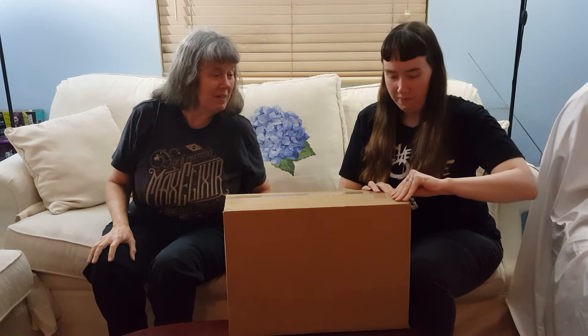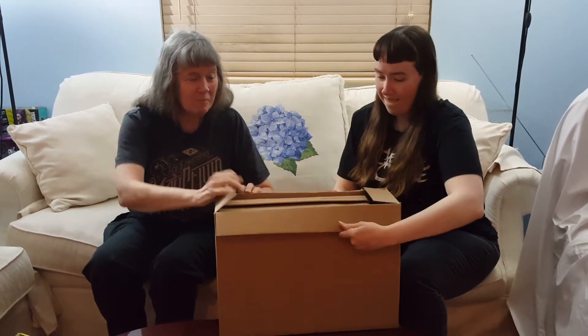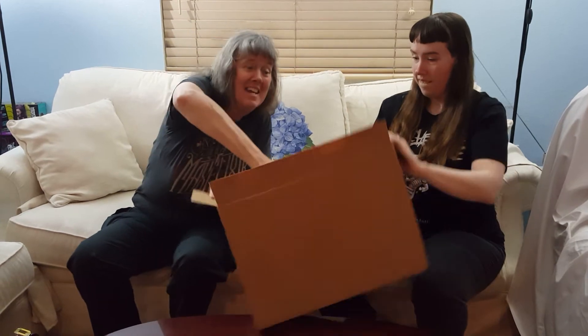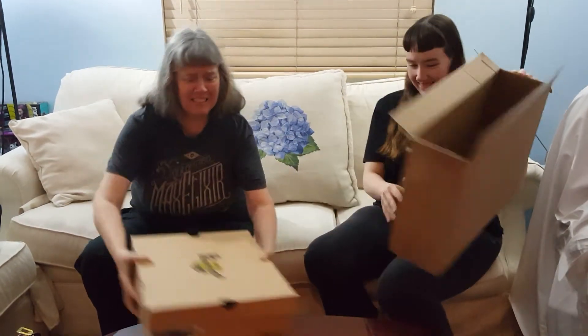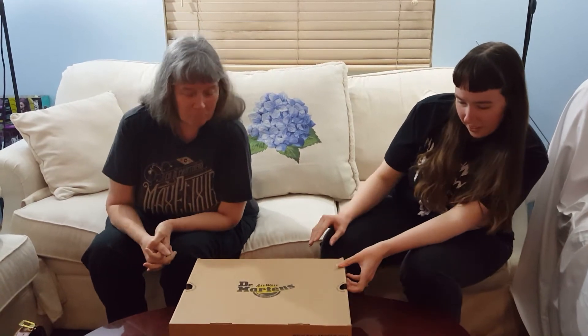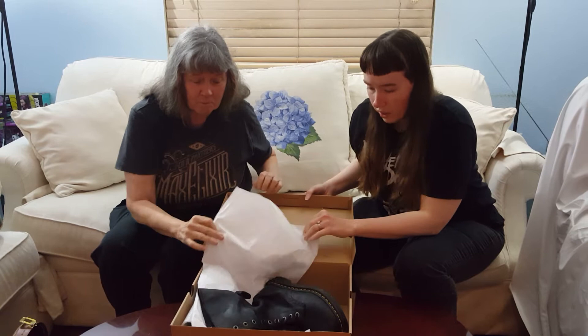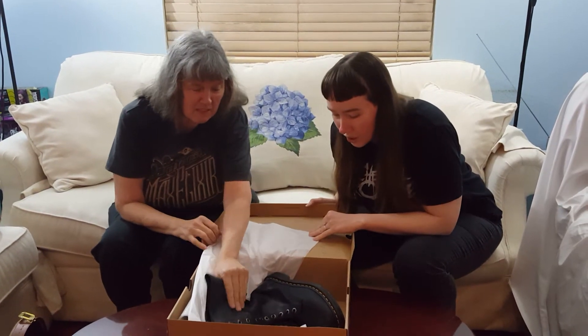Let's see what's inside. I hope I know what it is. It's another box! Let's see if they repaired them. Oh, they look so cool!